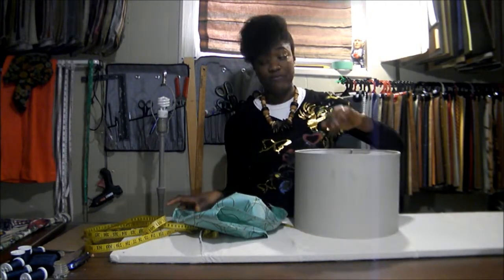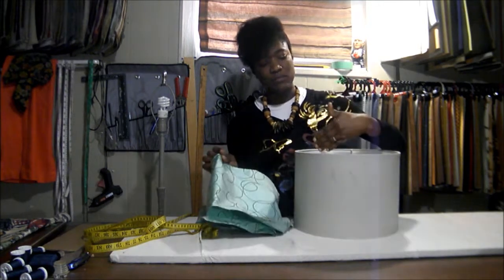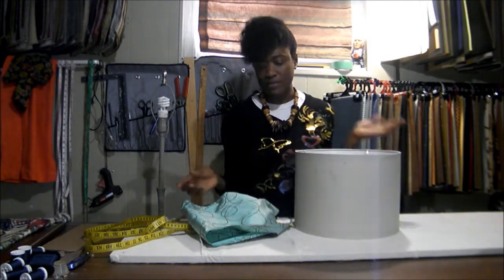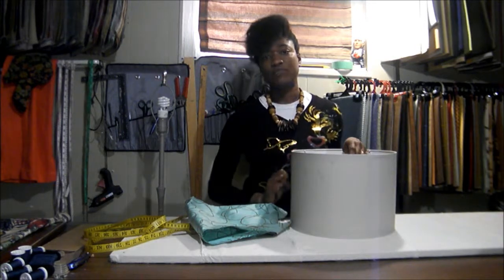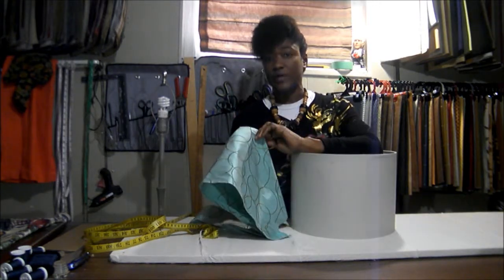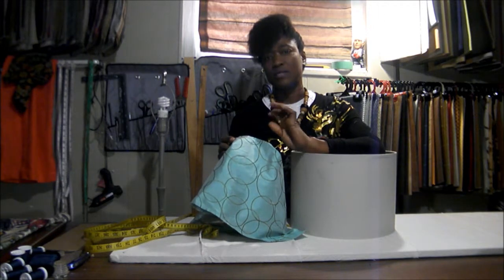I've chosen my fabric for a couple of reasons. One, because the color in the fabric is pretty light, so when the shade is on the lamp, the light will actually be able to penetrate the fabric somewhat, so I can get light not only up and down but from the side. If you have no problem with just getting up lighting or down lighting from your shade, then don't worry about the color of the fabric too much. Another reason I chose this fabric is because it goes nicely with the existing decor, so you may want to consider that as well.